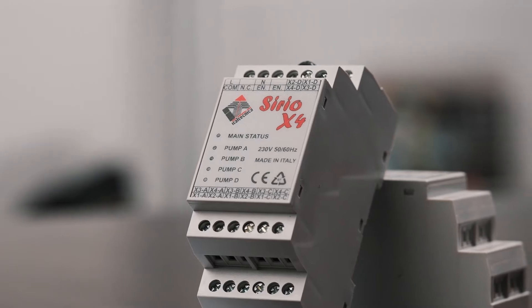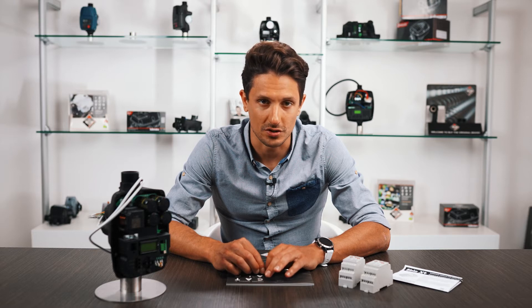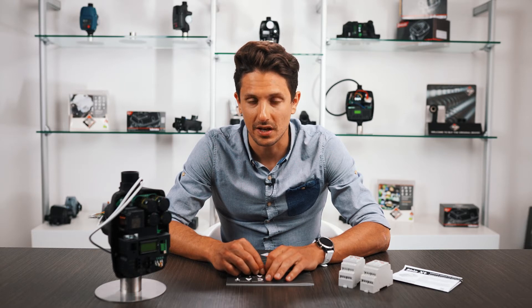The Serio X4 module is therefore an interface module that allows connecting up to four Serio inverters efficiently and quickly.